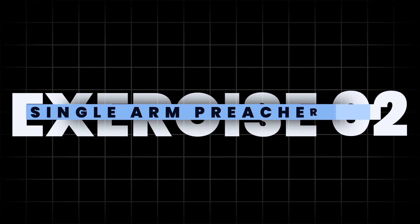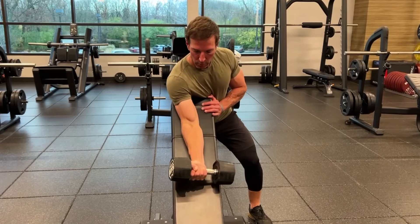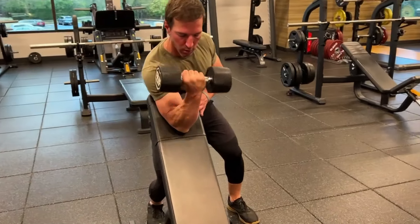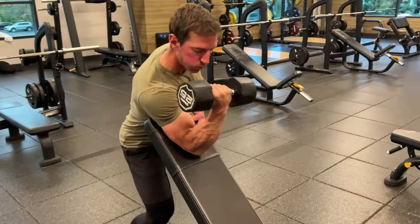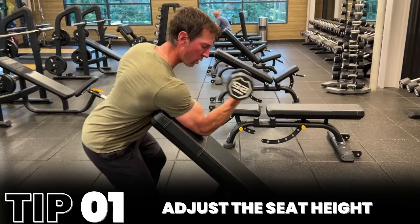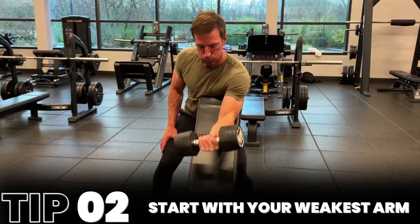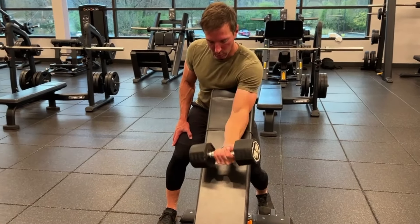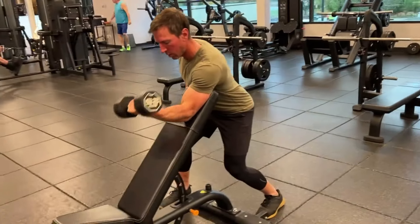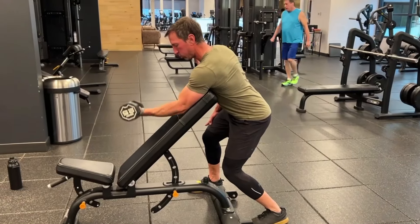Next, I'm demonstrating the single arm preacher curl. This exercise exhibits moments of flexion at the shoulder, which is advantageous from a length-tension relationship as well as from a standpoint of external stability. Adjust the seat height so your upper arm rests flat on the padding. Start with your weakest arm and squeeze your bicep at the top of the movement. Lower the weight back down until your arm is fully extended and repeat with the other arm. The single arm preacher curl is a great adjunct to hit the mid-range of the bicep while providing stability with the bench.